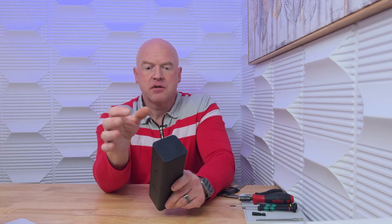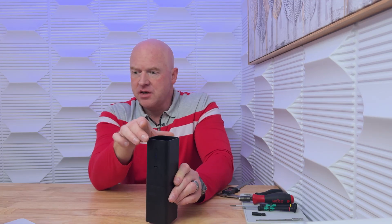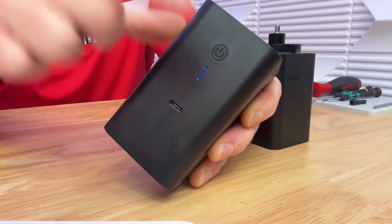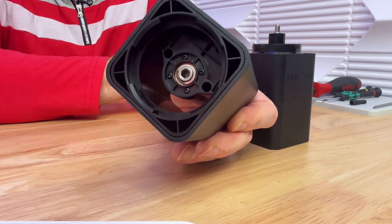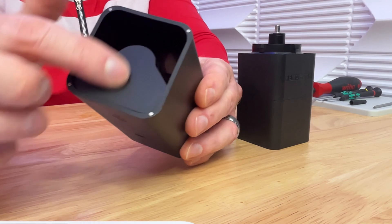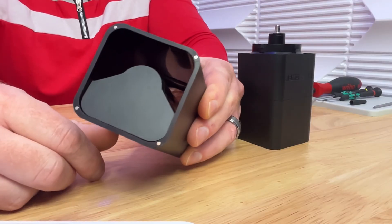To get access to the hopper, you just lift off this magnetically attached lid. To remove the top of it, which contains the batteries and the motor, etc., you just rotate it and remove. You can see here that the button is touch sensitive for the A2 — you hold it to turn it on and then press the button. It has an auto shutoff if there's no beans in the hopper. On the top, you can see that there is an angled lid here that covers the motor and the battery assembly, with magnets that hold the lid in place.